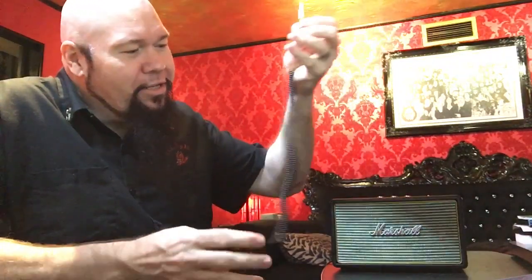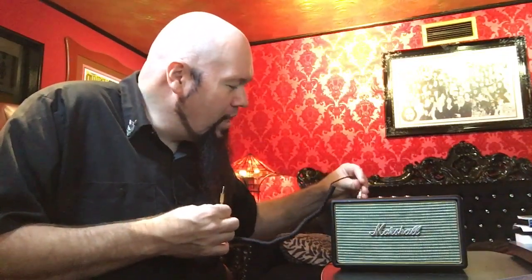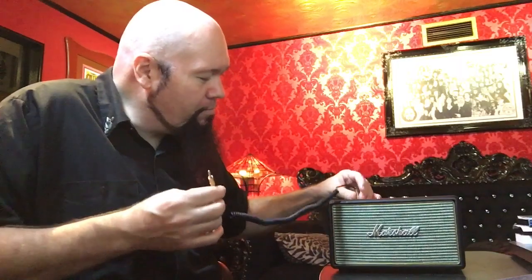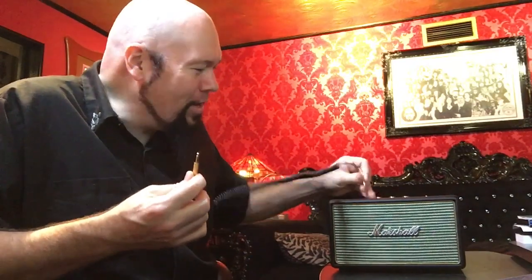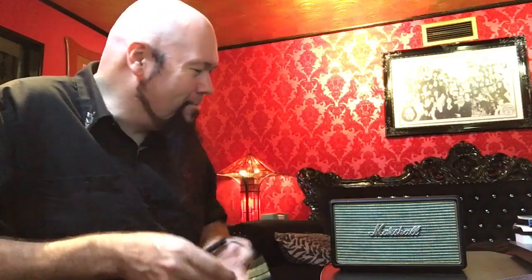The cord plugs right into the top. If you have an iPhone 6 or one of those Android phones you could plug it in directly, though with the iPhone 7 you don't need it anymore. It's kind of cool if you want to plug in something like a small record player or a cassette deck — if you had a Walkman and wanted to play old tapes, this works great for that.